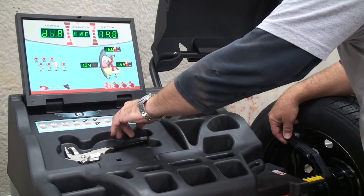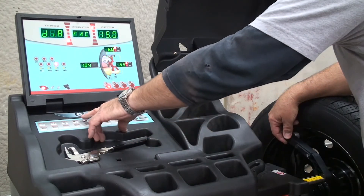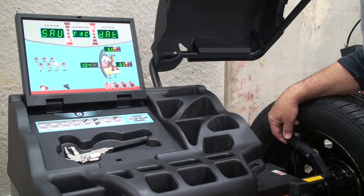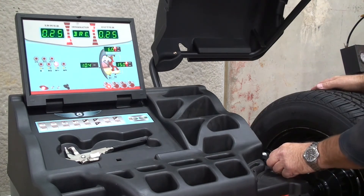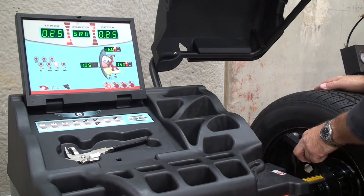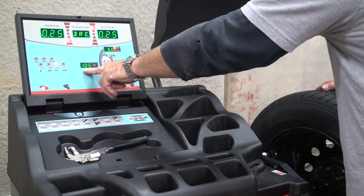We're going to change the diameter to 15 and then press enter, or the home key, and that stores the data for our arm. At that point, check the arm — it should read the diameter and the distance correctly on the display. You will need to input the width manually.